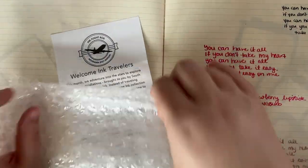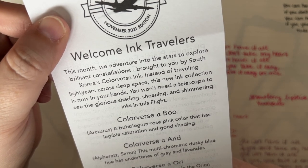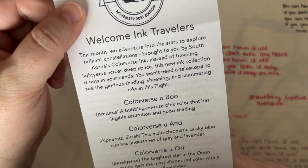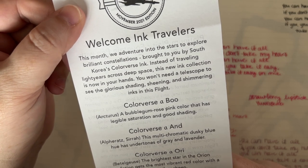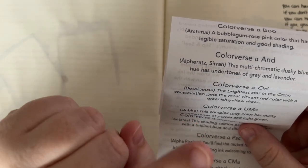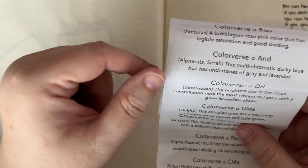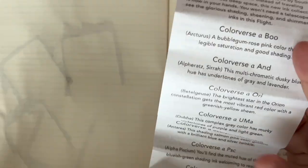This month we adventure into the stars to explore brilliant constellations brought to you by South Korea's Colorverse Ink. Instead of traveling light years across deep space, this new ink collection is now in your hands. You won't need a telescope to see the glorious shading, sheening, and shimmering inks in this Ink Flight. The one that we're missing is Signy — I'm probably saying that wrong. In the Ink Flight we only get seven inks, so we only got one of the two glistening inks, which is fine.